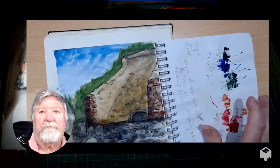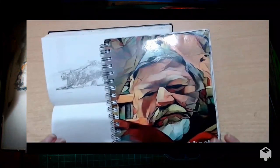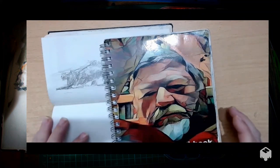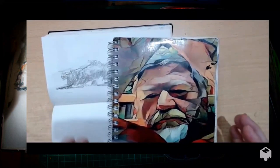This format is ideal when paging through a sketchbook or painting on a table or desktop. It only requires you to mount your phone or iPad above the table looking down. In this case, I'm using an articulated arm with the webcam on it.